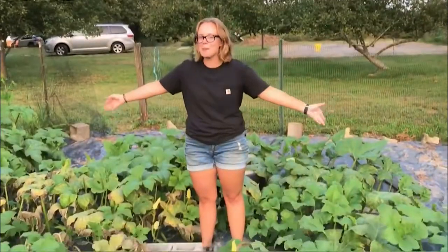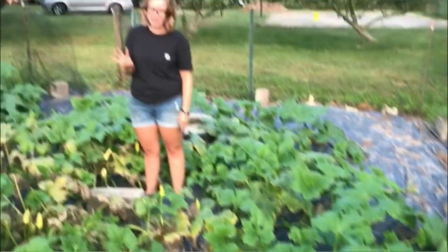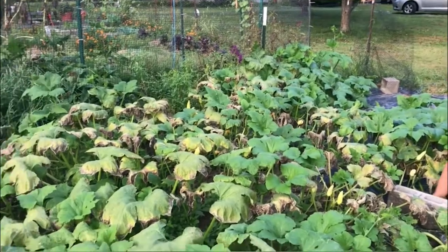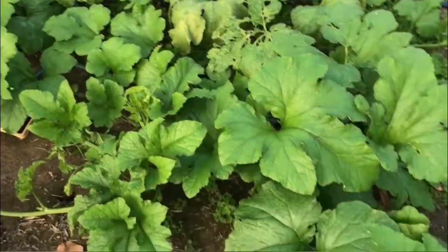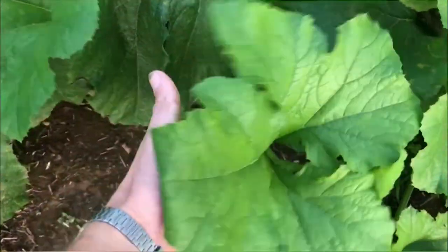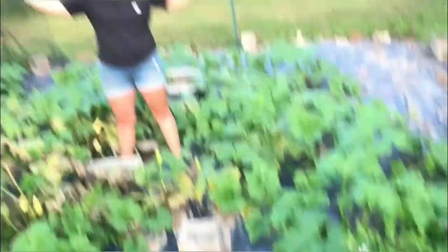Last but not least is another fun thing I wanted to show you — this crazy pumpkin takeover. We thought it would be fun just to see what happens, so I only planted four pumpkin plants in here, and it has taken over this entire space. Not the best growing practices, but oh well — it's fun, it looks cool.